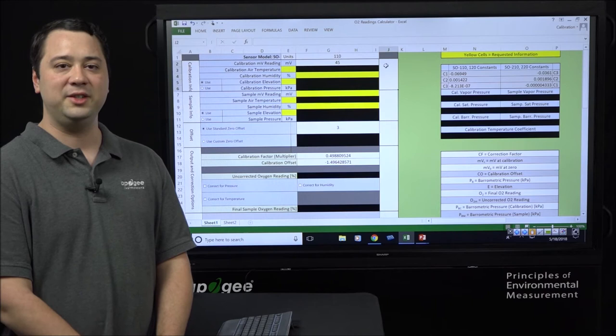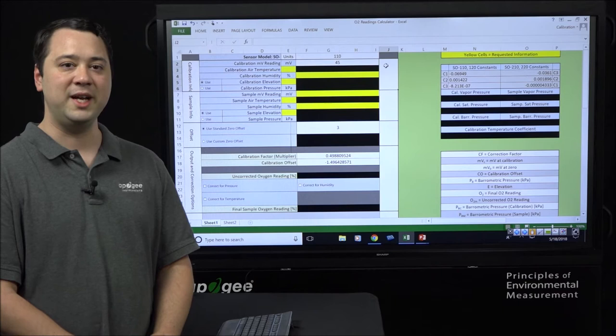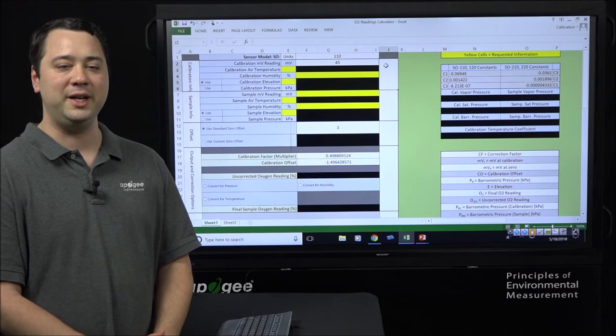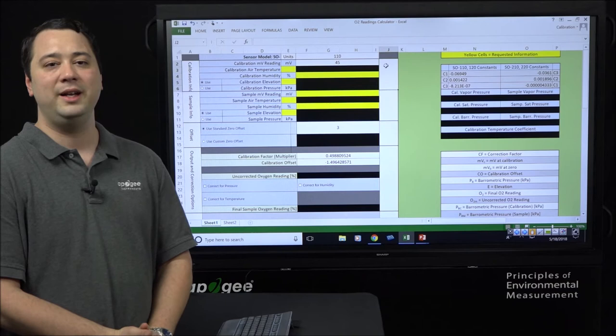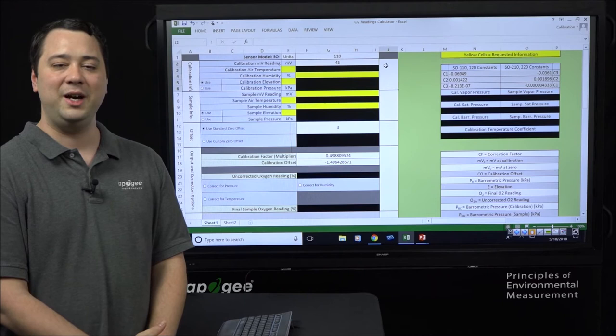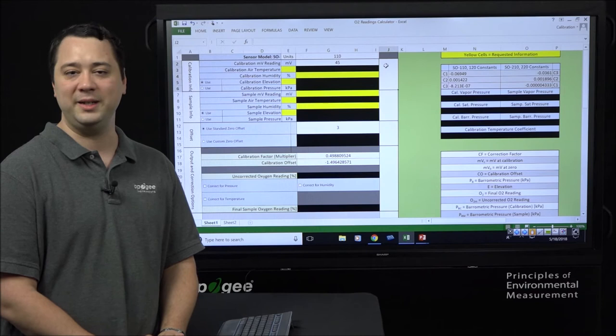Keeping that in mind, when you're using an oxygen sensor that's been calibrated in one environment and you take it to a very different environment, you will need to correct its readings for changes in temperature, pressure, and humidity. If you would like more information on why this happens and how these corrections are applied, that information can be found in the SO100 and 200 product manual. Let's go ahead and show you how to enter your information into this spreadsheet and apply the corrections.